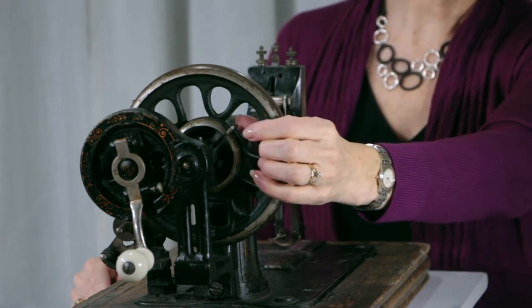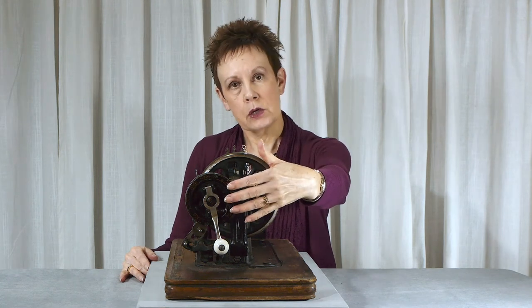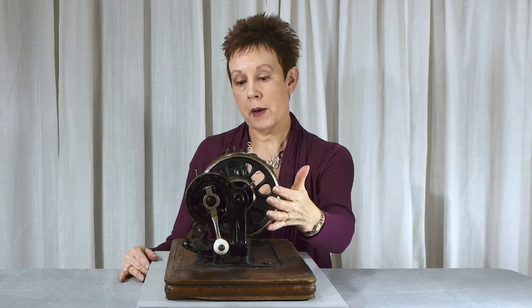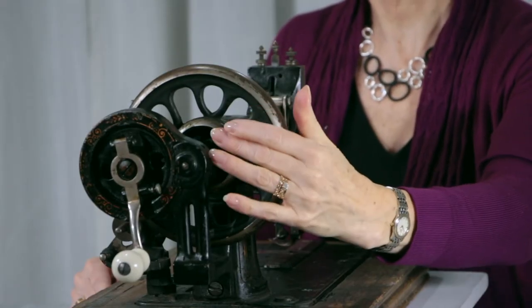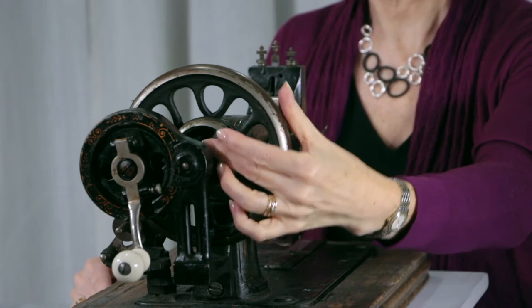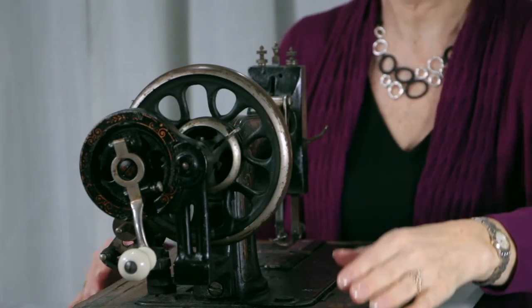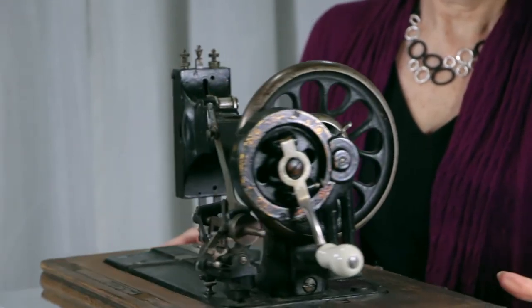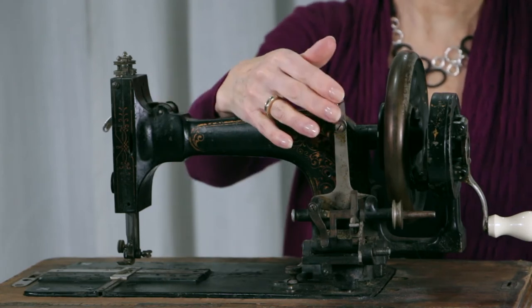Interestingly enough, on most machines you usually have a screw inside the hand wheel that you would loosen when you're winding the bobbin so the needle doesn't go up and down. On this particular machine, it's got this little device that goes back and that will stop the needle from going up and down. That locks back into the hand wheel, so that's kind of interesting. You can see the bobbin winding mechanism — haven't quite figured that one out yet.